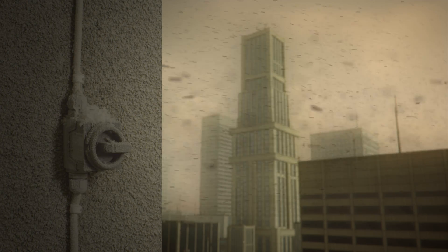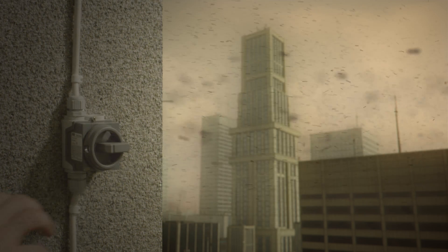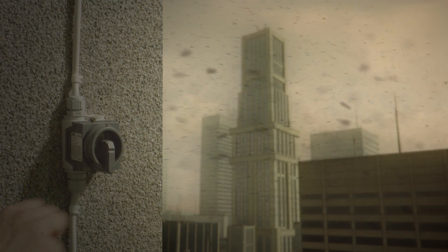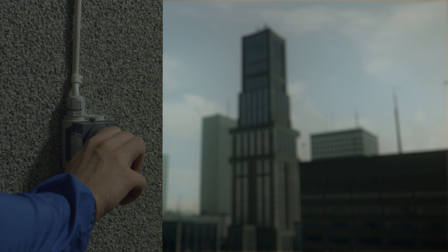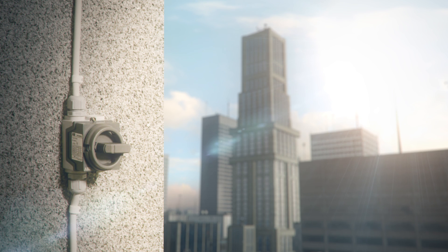Wherever it may be needed, from industrial applications to urban outdoor environments, the easy to install 120 is the only enclosed switch you'll ever need. It's as simple as that.